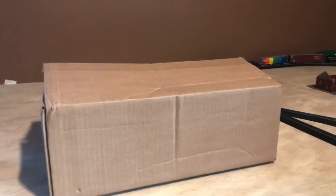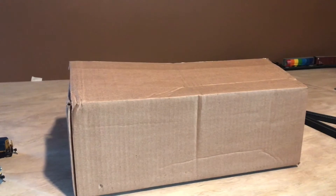What's up guys, Rich Monroe Fan here, and today my Santa Fe 9-44 CW has finally came in the mail. So let's get it out of the box and take a look at it.